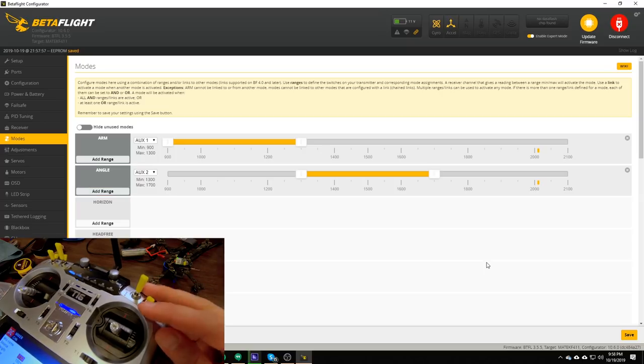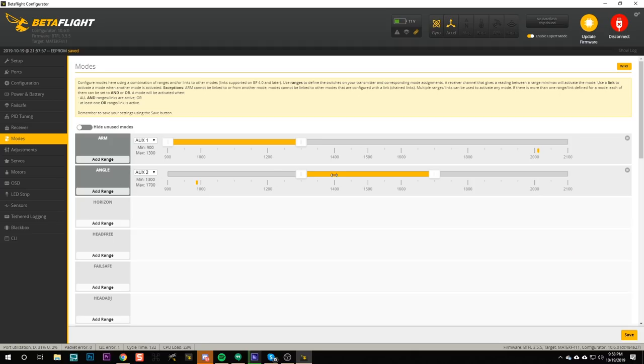If you want angle mode to be active when the switch is in the up position — since the standard is that switches pushed up and away is the default position when you turn the radio on — you can just move the range down there. That way angle mode is on by default. I tend to fly in acro mode, so I'm going to leave this in its default middle-position configuration.